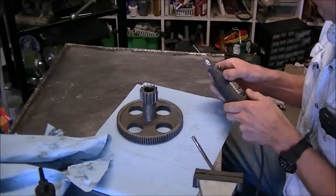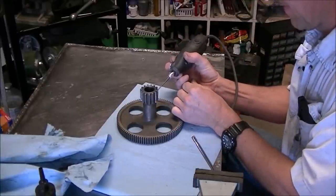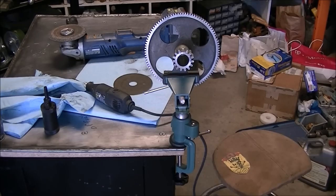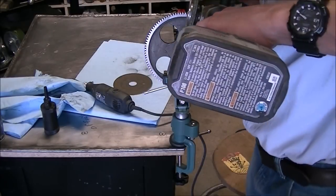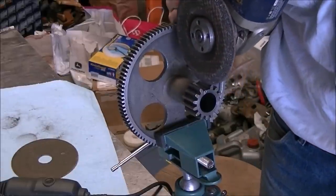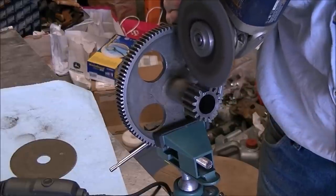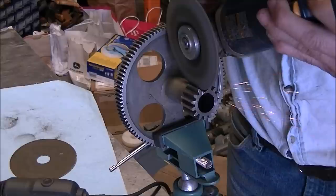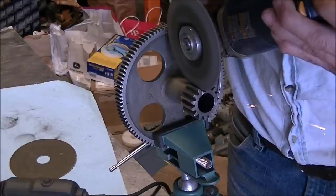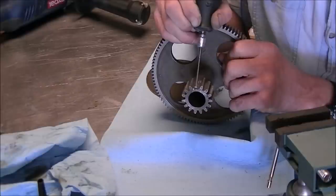First I tried to use the Dremel and a carbide burr to get in there and remove the broken tooth — that didn't work so well. Then I went to the angle grinder and tried to get rid of the broken tooth with that, and it worked pretty well. There was a little bit left over after the grinder that I had to go back and clean up with the Dremel and the carbide burr, but the grinder did a good job of getting the remains of that tooth out.